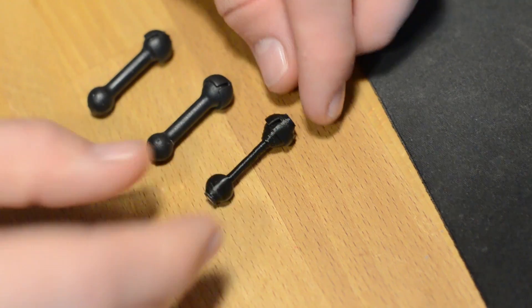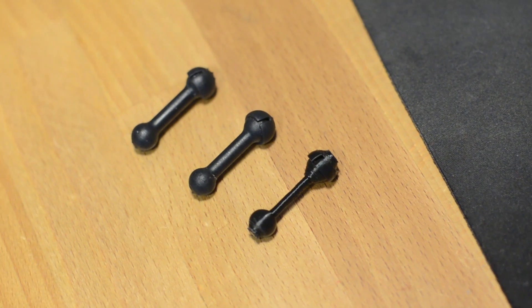We did small prints one at a time — we didn't do all four legs at once, just one at a time to test and get it right. Once we got everything locked down and knew it would work out, we could set up the full print on the 3D printer.